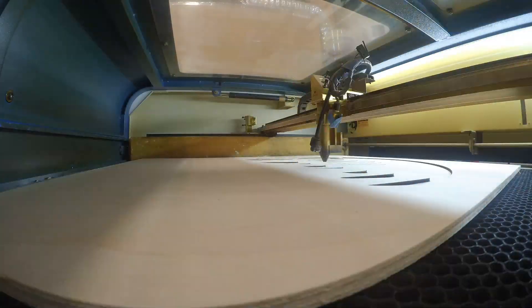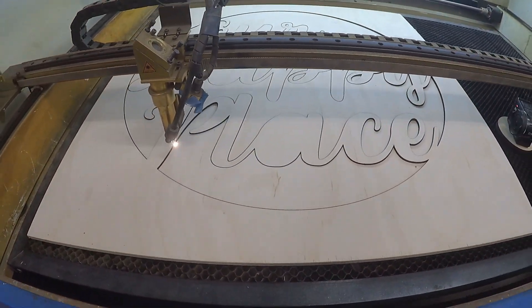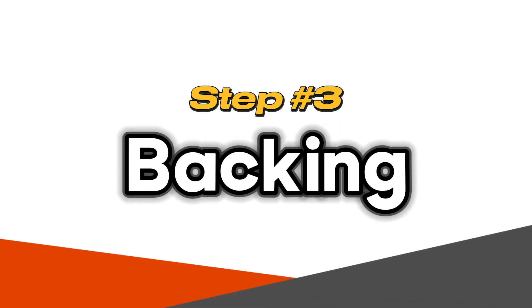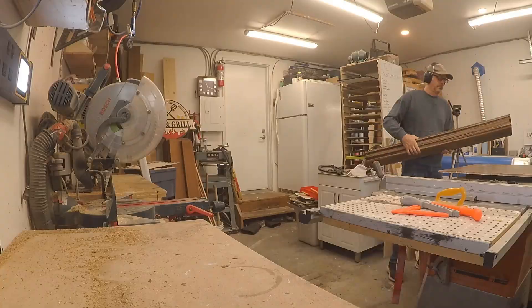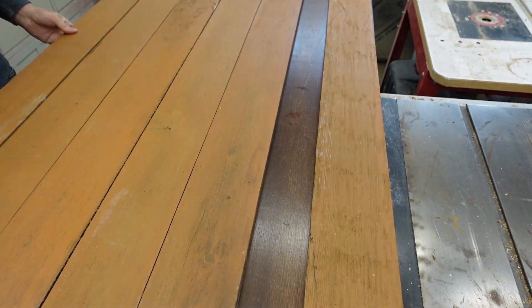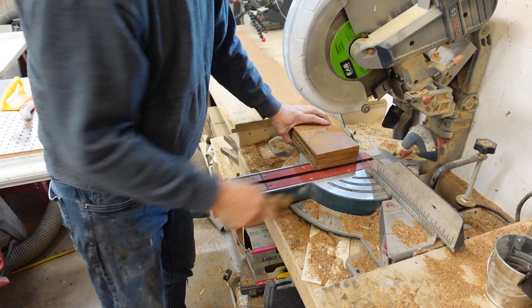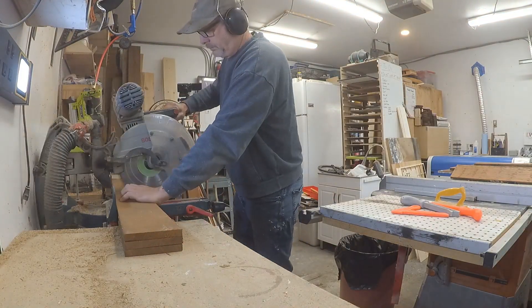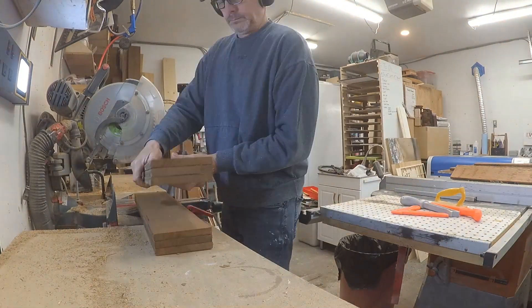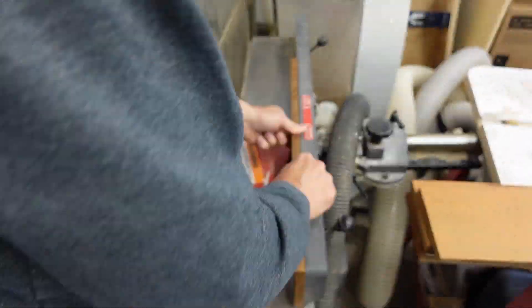We ended up using birch plywood — quarter-inch birch plywood for the front, the design part of it. For the back I used this cedar, old cedar fence boards that we still have many of left. I've done a few projects with these recycled or upcycled fence boards, and I'll leave a link in the description or up on the top of the screen.